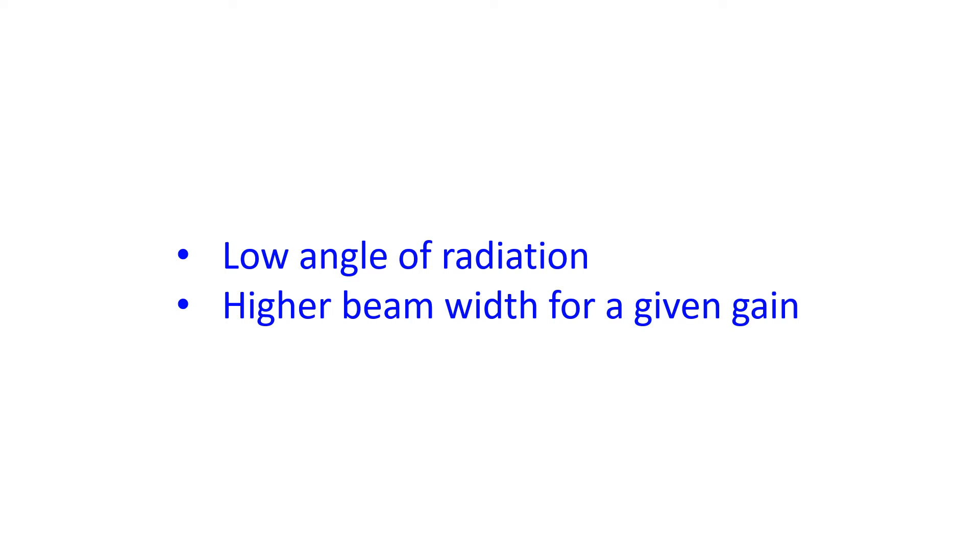Recently I saw a Twitter post of a 2-element 10 meter delta loop antenna. The reflector element was bigger than the driven element, the boom length was 2 meters, and it was fed at the bottom corner.